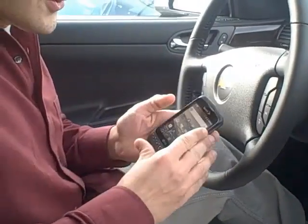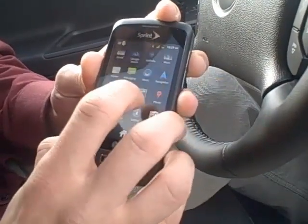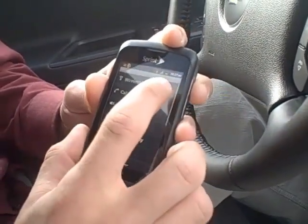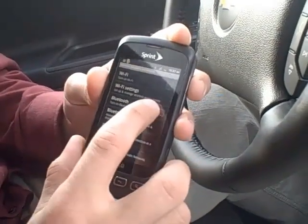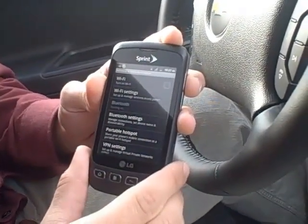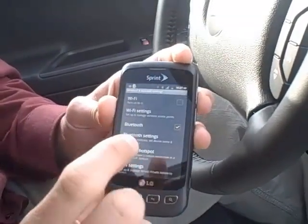The very first thing you'll want to do is go to your Settings, then Wireless and Networks — pick that. You're going to want to make sure your Bluetooth is turned on, and then go to your Bluetooth Settings.